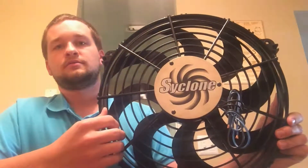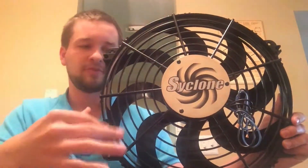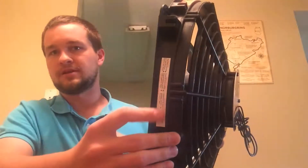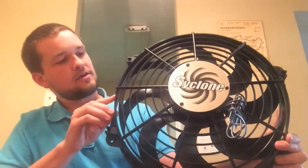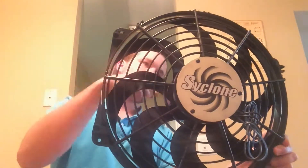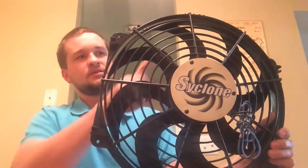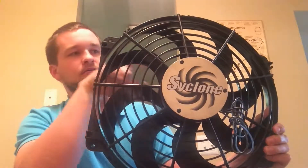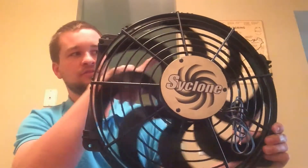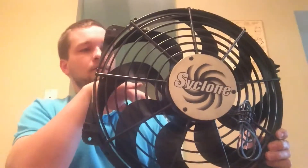There's nothing on it that tells you 'this is set up for push, flip it over for pull' or vice versa. According to the side label here — you can't really read it — it says for air going this way, the black lead is positive and the fan blade spins counterclockwise. So what that tells me is the outer edge of the concave portion of the fan blade is the leading edge that's going to capture the air and force it through.